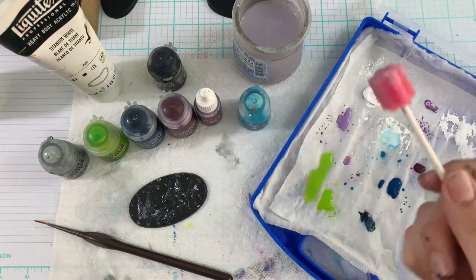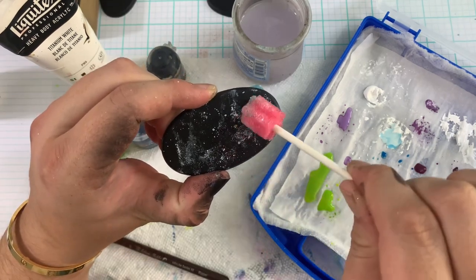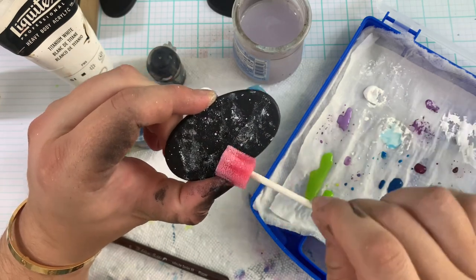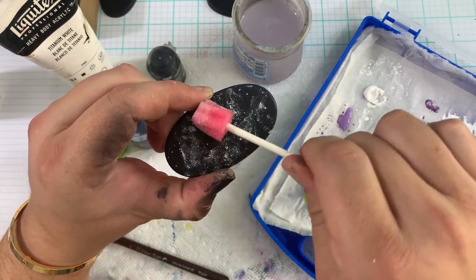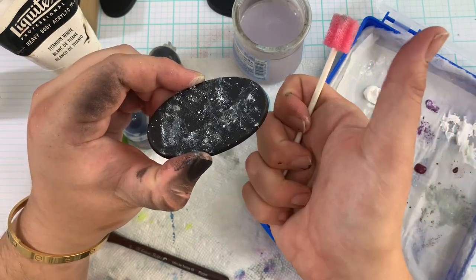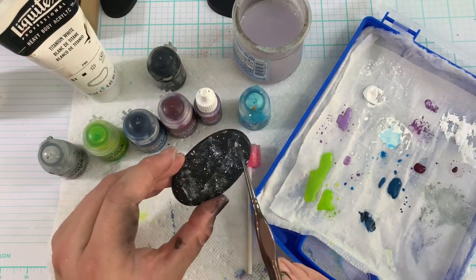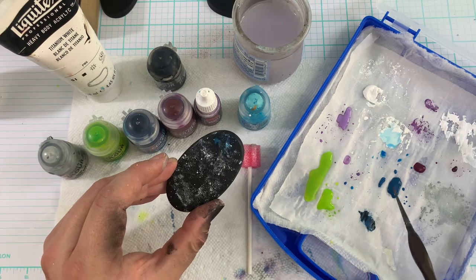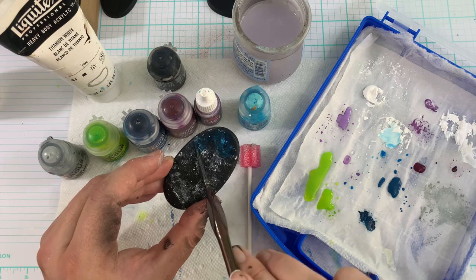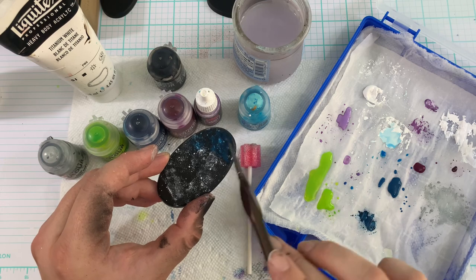Now we're going to grab our gray — I use Celeste Gray, but whatever gray really works. You can even mix black and white and make your own gray. Use that sponge and that same technique, hitting all those same spots we just hit with the white in the sponge, going around those areas to give that more of a faded outlook on the nebula. Now we're going to grab our deep blue and we're going to start this nebula's cosmic color. It's going to look really nice — just put this around and be fun about it. Artistic. Just put it around randomly.